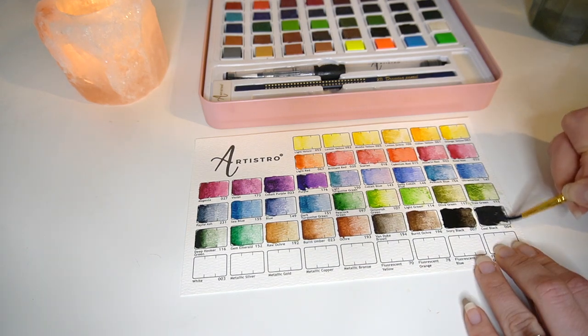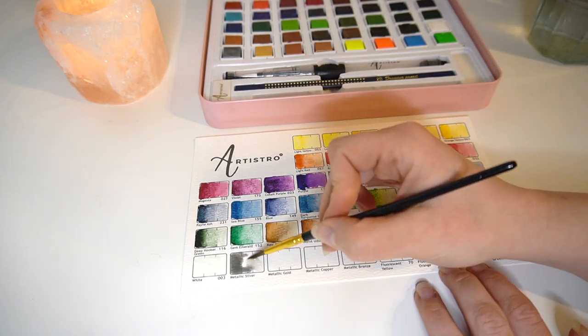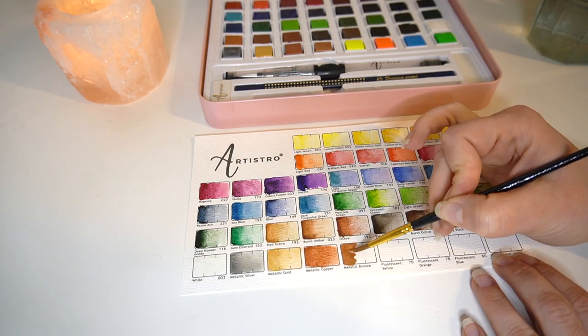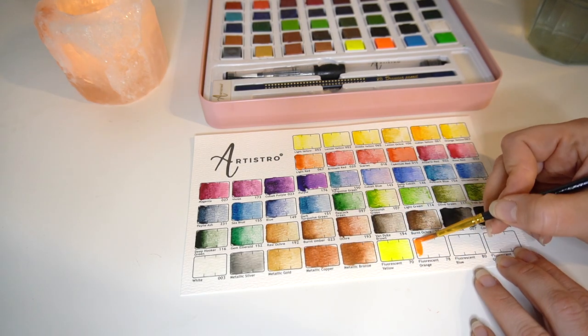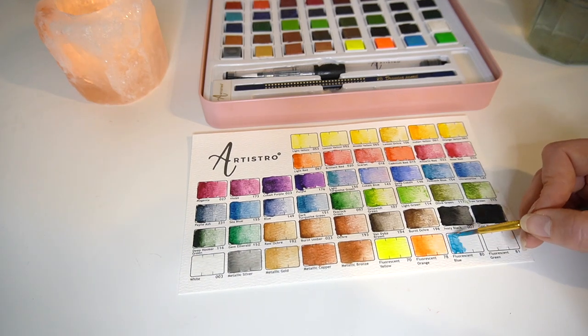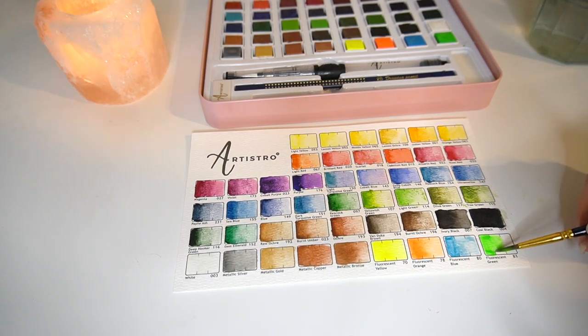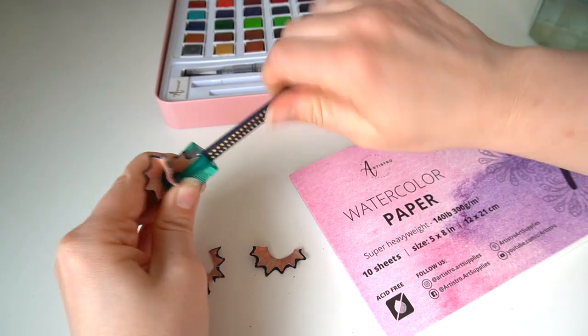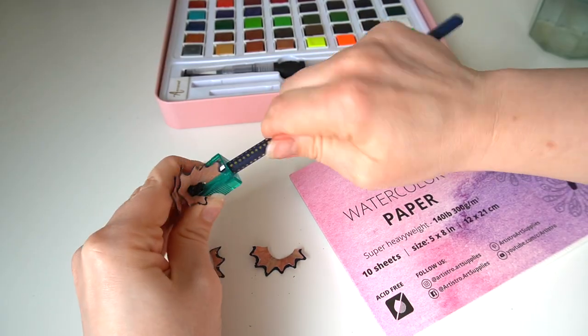The swatch sheet paper was a really good quality piece of paper as well. With this set you also get four metallics and then four fluorescents, and the fluorescents were very, very fluorescent — think highlighter fluorescent. But overall I really enjoyed those paints.